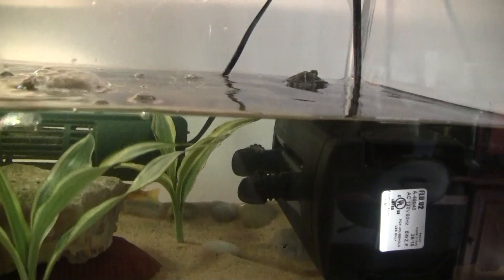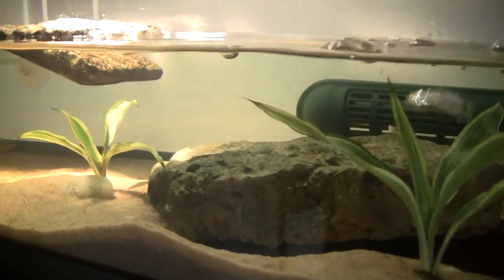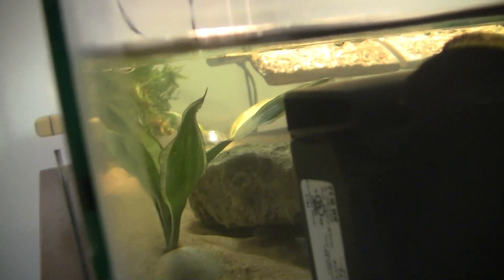And I have a Fluval U2 filter for up to 30 gallons of water. And as you can see, it is very clear — the water is very clear, so that's good. And I have four cichlids.